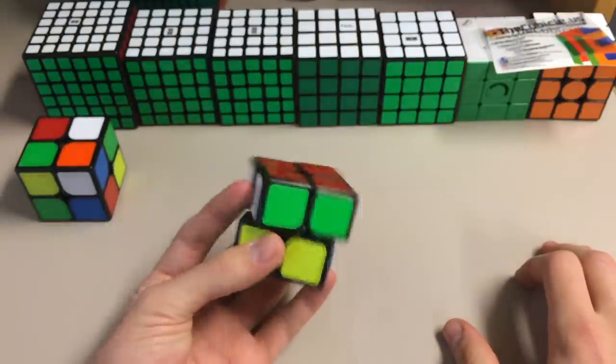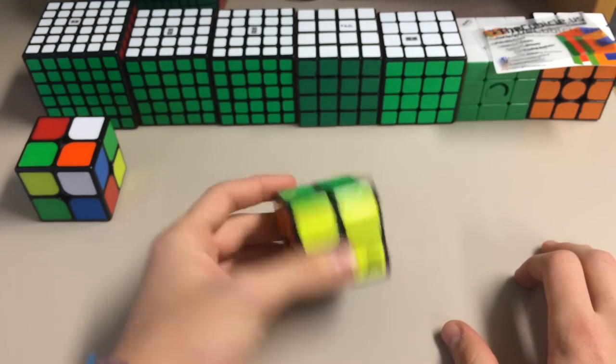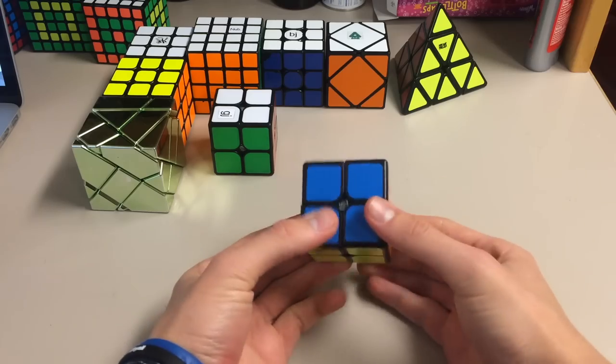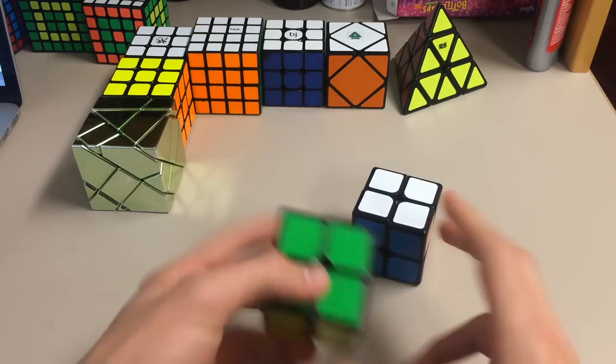I will go ahead and do an average of 100, and I'll see if this gets any better. I'll do an average of 100 with both, and then get back to you guys. So it's been a couple of days, and I've done a bunch of solves on the Moyu Xingyu. For some reason, I just don't think it's as good as the Shishuang that I have.